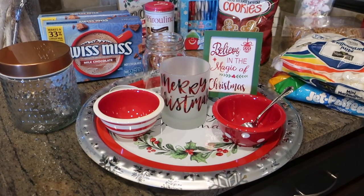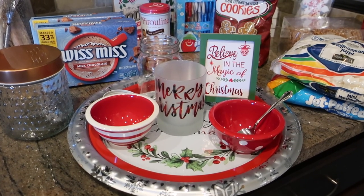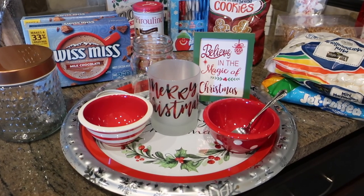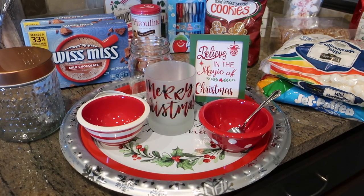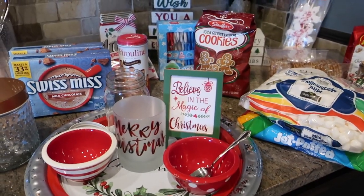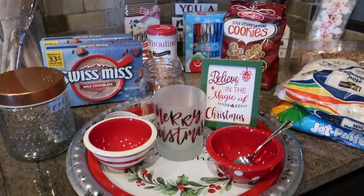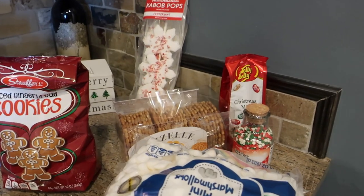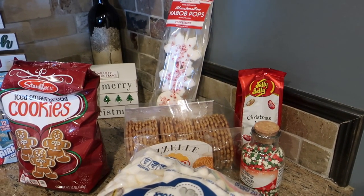Hey guys, it's Di and welcome to today's vlog. Today we're going to be making a hot cocoa tray. I'm super excited about this — it's a fun little stop for kids during the holiday season and very festive for decor as well. I got a lot of the items at Dollar General and picked up some fun food goodies at Home Goods, where you can usually find more unique items.